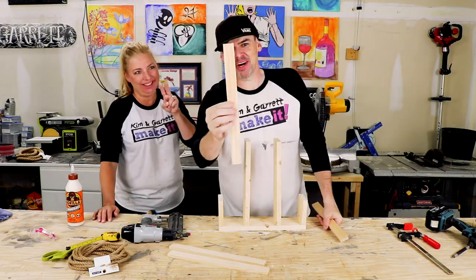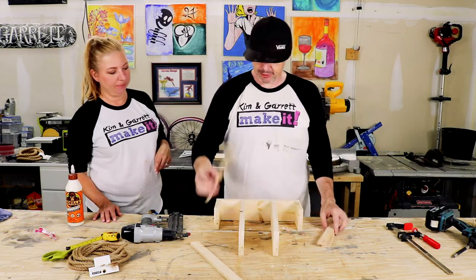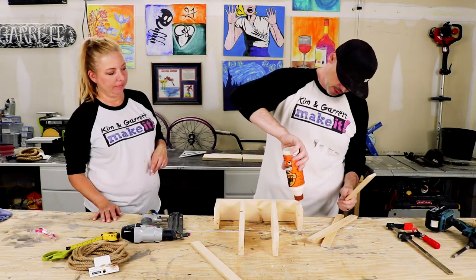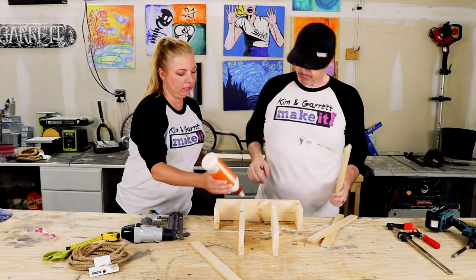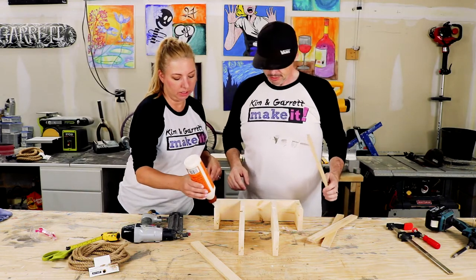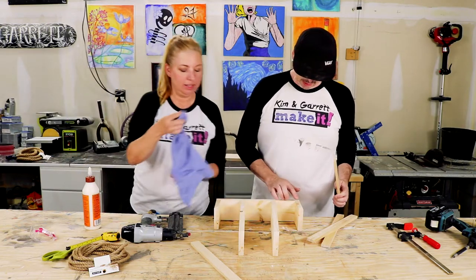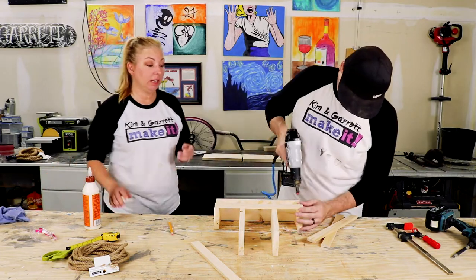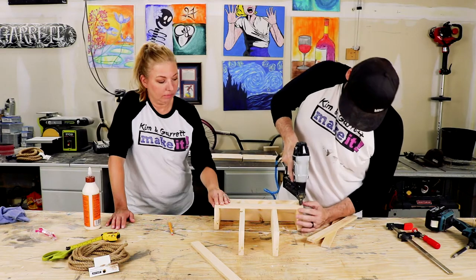Now we're going to take these little half-by-one strips and tack them to the side. The first one's going to be right at the top. You don't want too much glue because if the glue gets on the wood it won't take the stain — makes a mess.